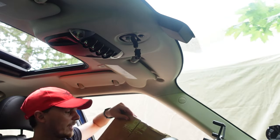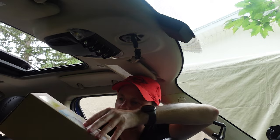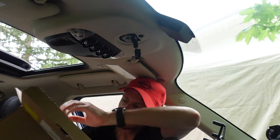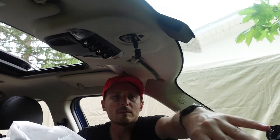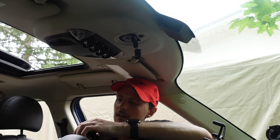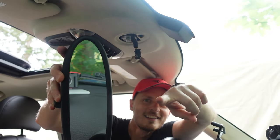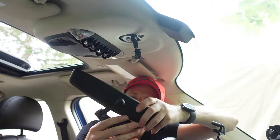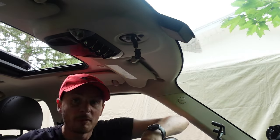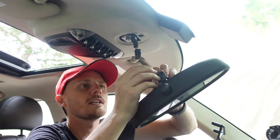We've got the new one right here — thanks to my buddy Jason for sending this over so quickly. Here is the new mirror. It doesn't appear to come with the plastic housing that goes around it, so don't throw that away just yet. There's the new mirror. Obviously the dimming button goes on the bottom — let's just plug it in and see if it actually solves our issue. That would be stupendous.